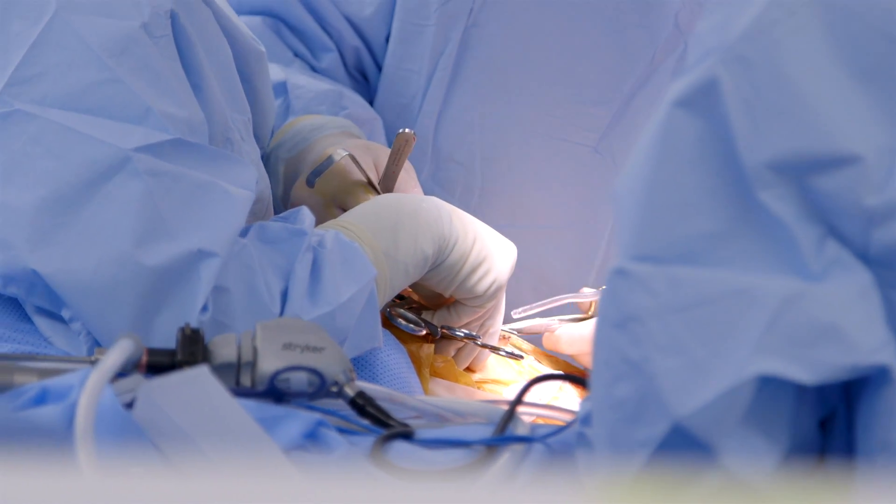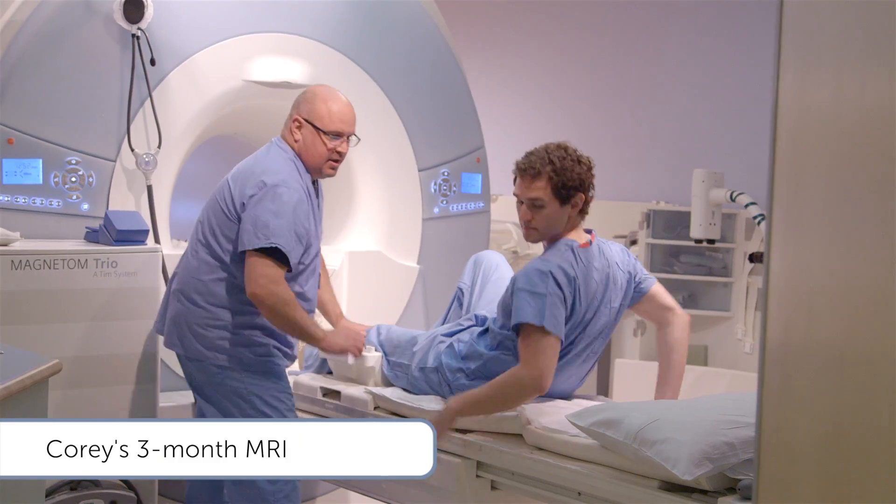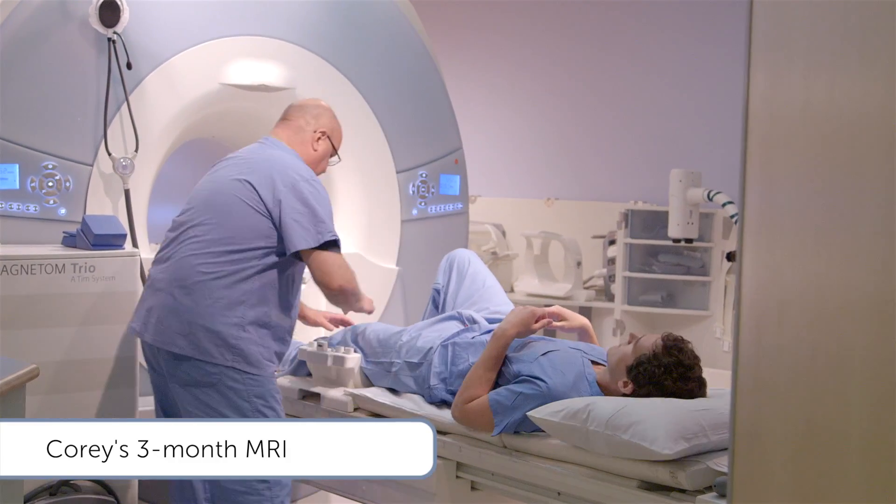In the first three months after Corey's surgery, we were all watching him carefully — both his medical team and his physical therapy team. We had seen it work well in the animal models, but we really didn't know what would happen in a human patient. We weren't going to get a peek at that until his three-month MRI, which would be the first time we would see inside his knee.